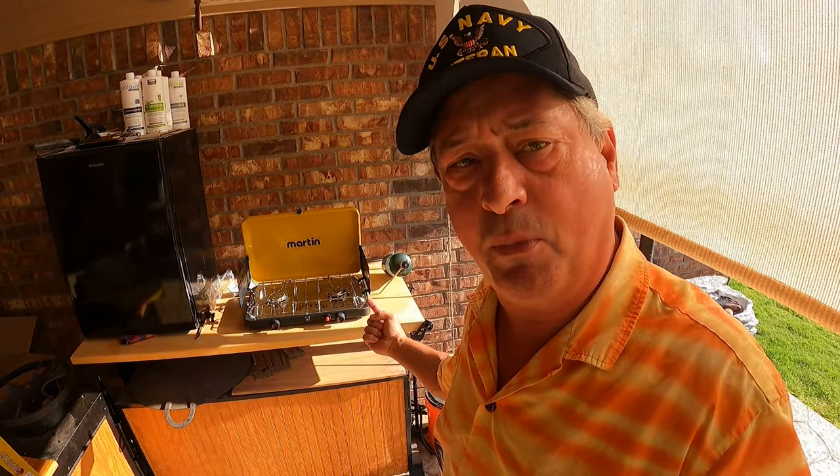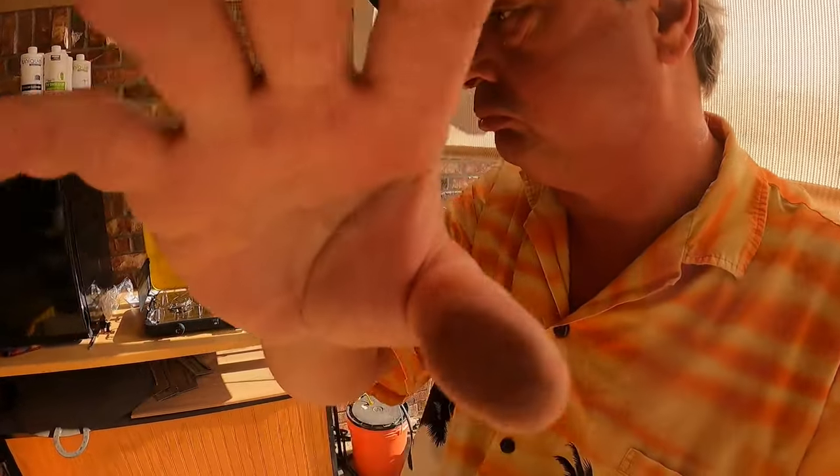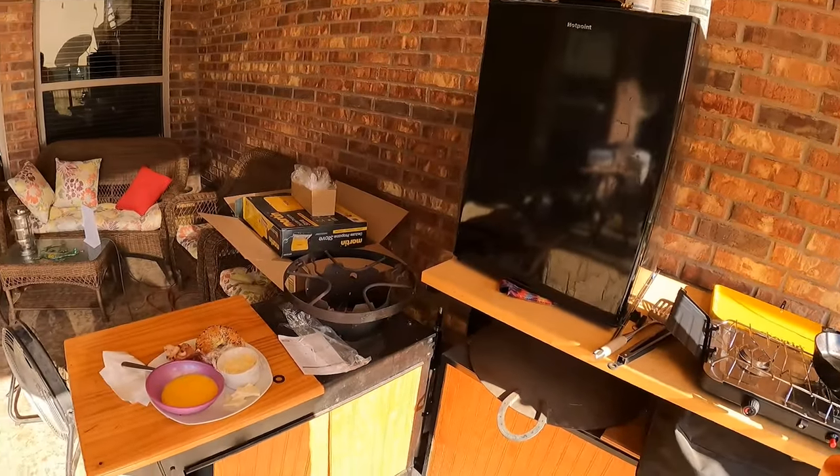Now that we've got the Martin camp stove set up, we need to cook something. I think I know the best thing to cook since it's morning — let's cook a bagel. If you're new to the channel, I used to have an affinity for McDonald's breakfast bagels, but when COVID hit they stopped making them, so I had to come up with my own breakfast bagel.